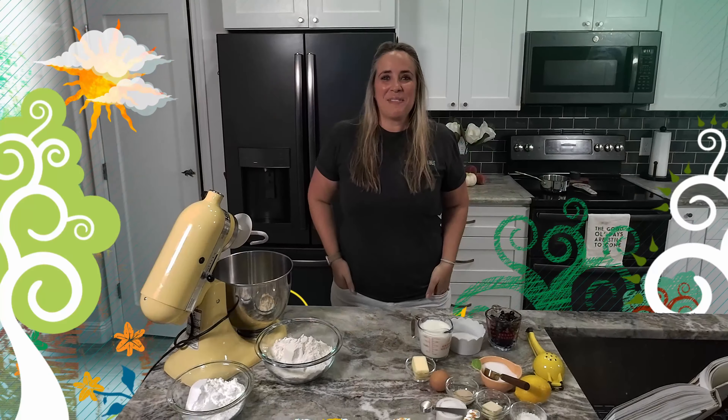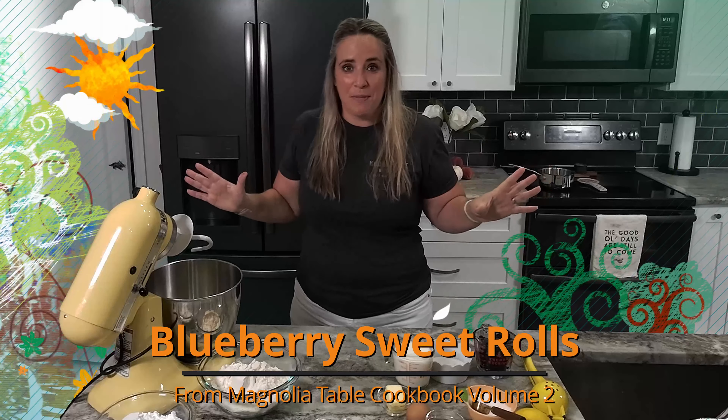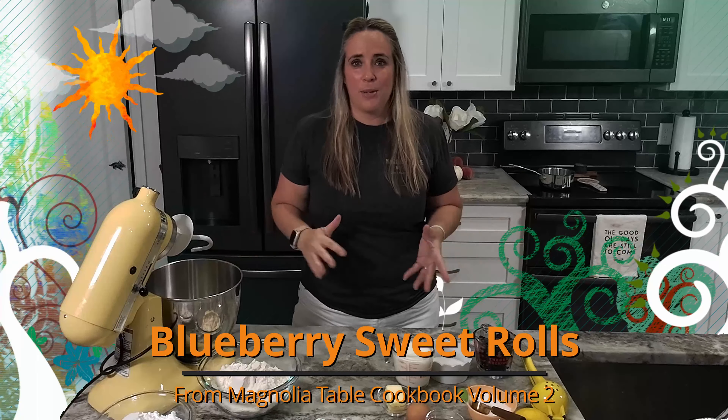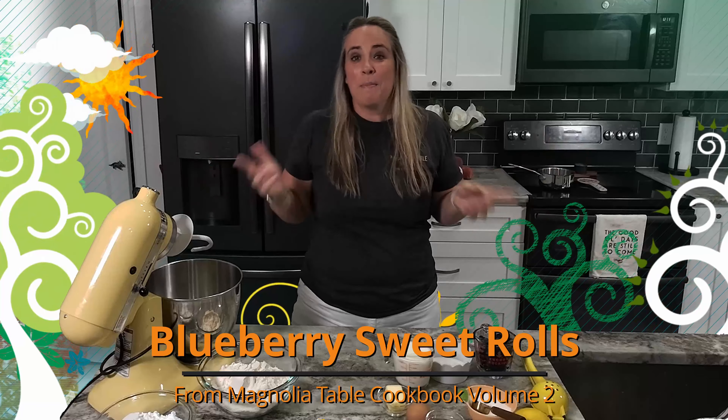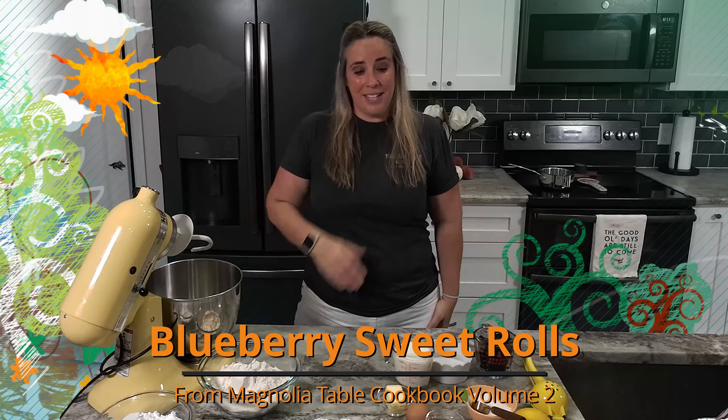Hey everyone, thanks so much for stopping by to The Peppered Peach today. We're going to be checking out the blueberry sweet rolls from the Magnolia cookbook volume number two. I have not made these yet — this has been on my to-do list for a long time, so I'm very excited to try these out. When we were at Magnolia, this was on the menu but we did not try them. Let's get started!